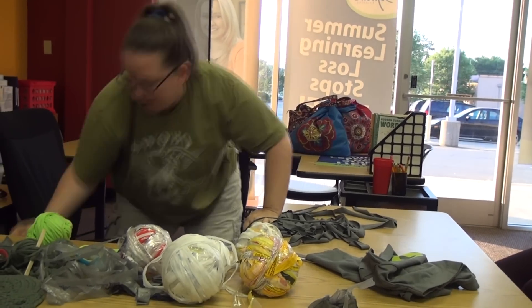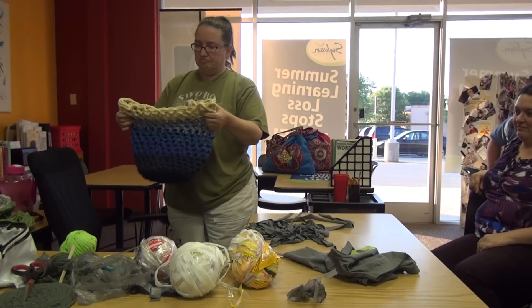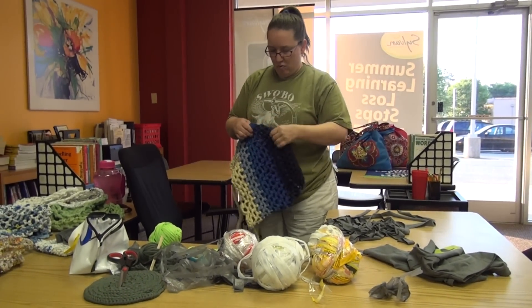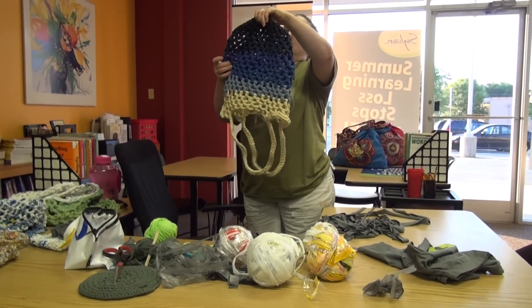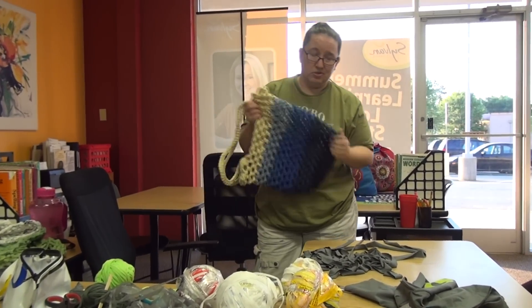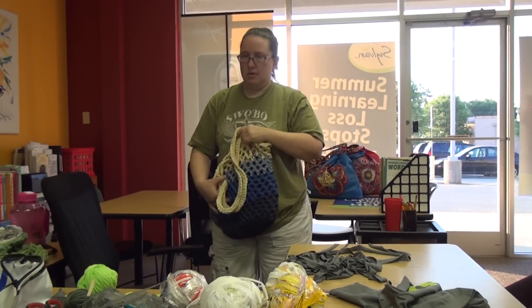I've not used any mixed blends — this is 100% cotton. It's one, two, three, four, six, seven t-shirts. Extra large t-shirts are easier because you can get more yarn out of them. But that's seven.